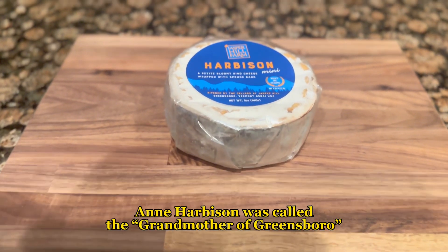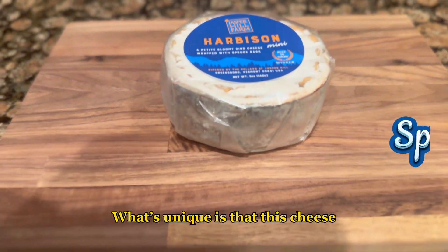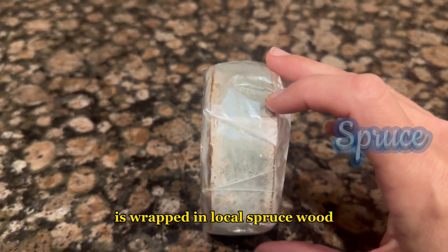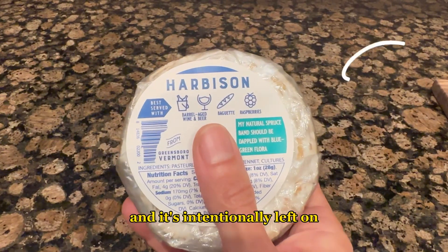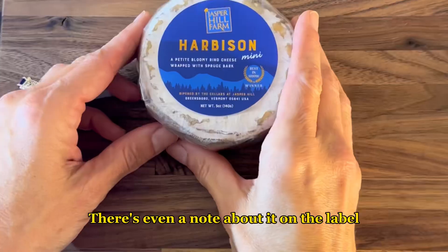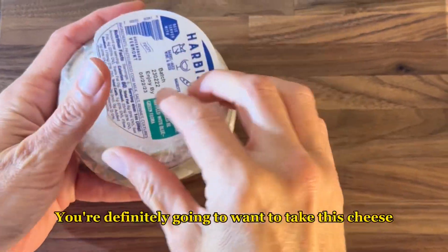They name all their cheeses after local landmarks or members of the community. Ann Harbison was called the grandmother of Greensboro. What's unique is that this cheese is wrapped in local spruce wood and yes, covered in mold — but don't worry, it's harmless and intentionally left on. There's even a note about it on the label.